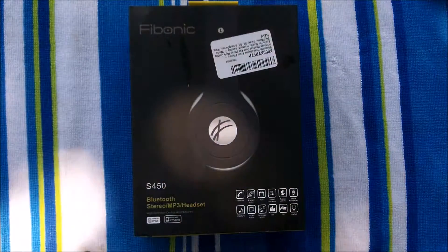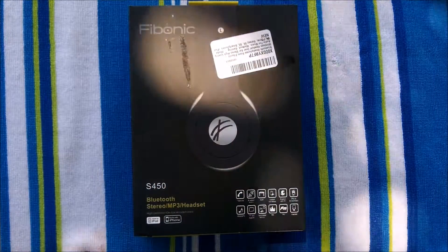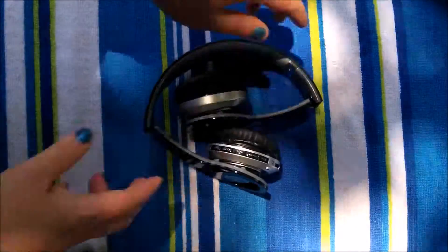Hello everyone in digital land, this is Edie. I am doing all reviews by the pool today because it is beautiful out this week. Today we are reviewing these wonderful Bluetooth headsets.